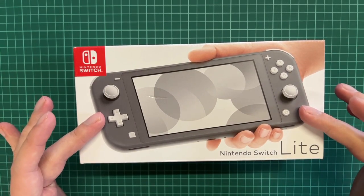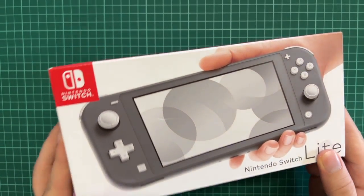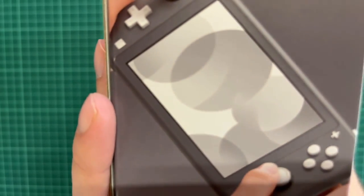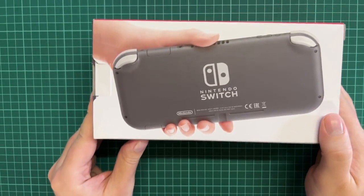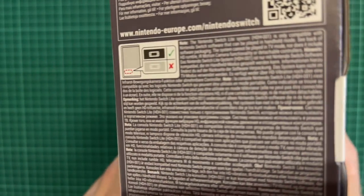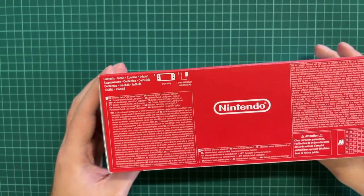This is the package you will be getting from the Nintendo Switch. You can see we have some marketing here, some more stuff on the back where we can see more data and text — but let's get to it and open it up.